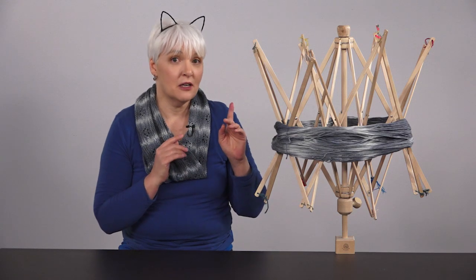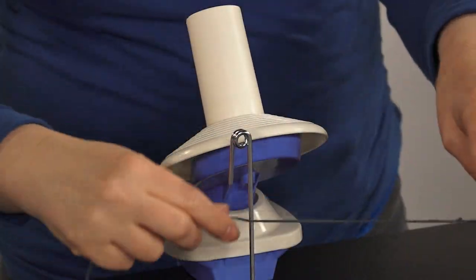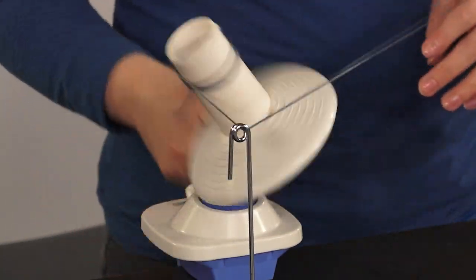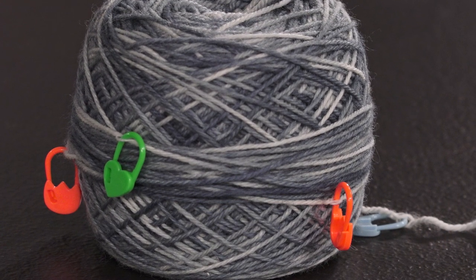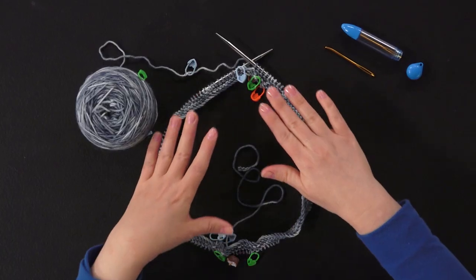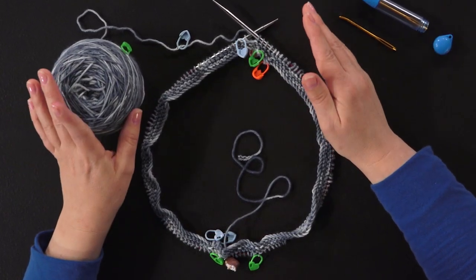If your yarn isn't already on the swift, place it there and gently wind the marked yarn end around it. Then loop the other end into the ball winder guide and start winding. You want to knit from the outside of the ball, so the markers have to be on the outside. Now you're ready to start knitting and fine-tuning your planned color pooled cowl — I'm actually starting from the middle.